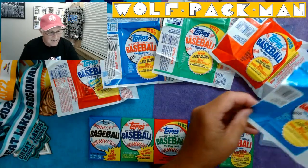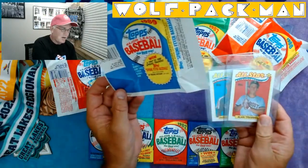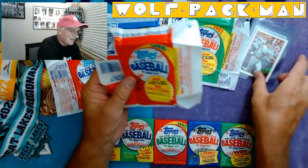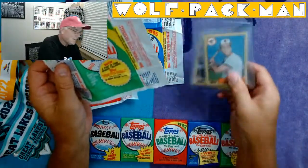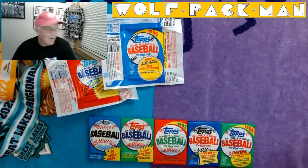I started out in 1989, opened that pack, pulled a Daryl Strawberry and Alan Trammell — that was super cool. Went to 1988, got Trammell again along with Carlton Fisk. Then I went to '87, Cal Ripken, Paul Molitor. Man, this is awesome.